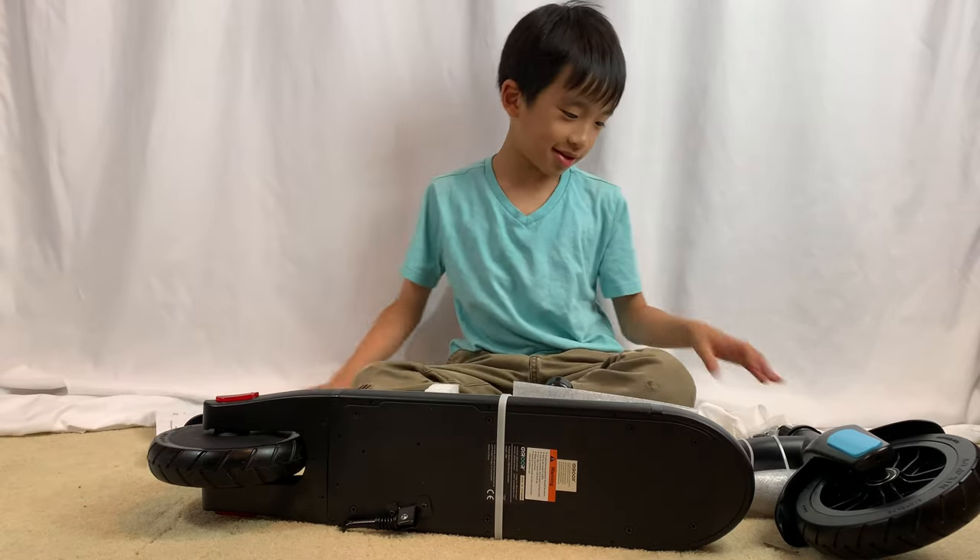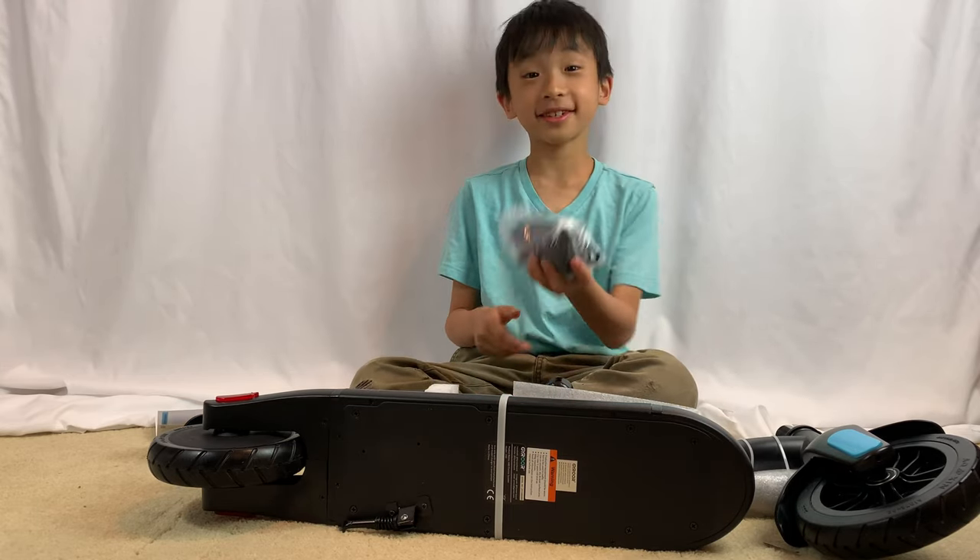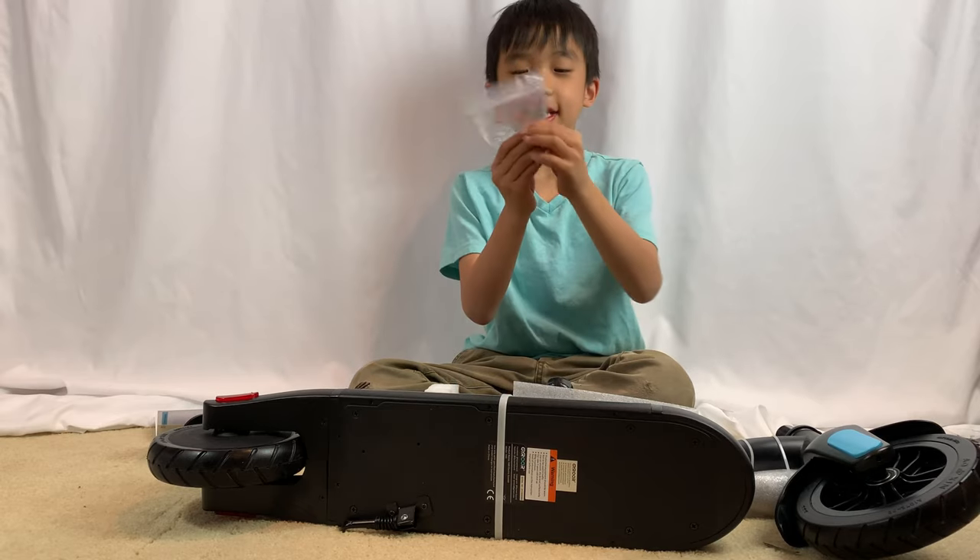But now we have to build. Here's the charging kit. Here's the hex key.